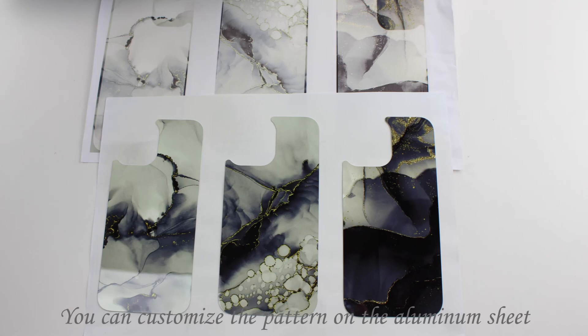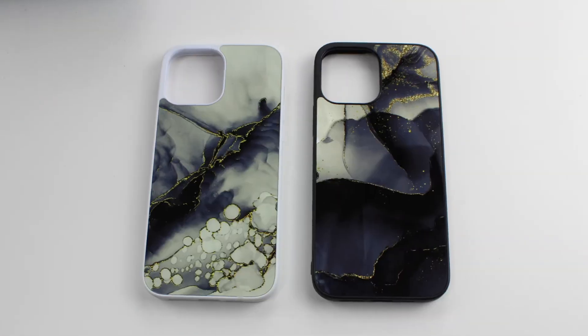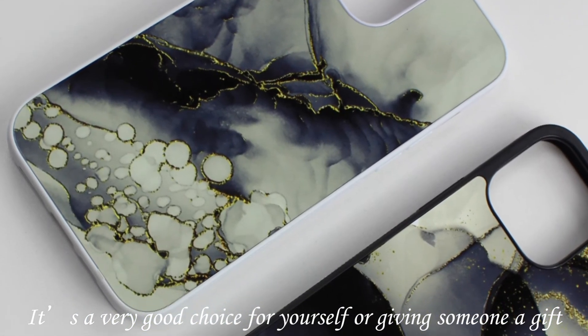You can customize the pattern on the aluminum sheet. It is a very good choice for yourself or for giving someone a good gift.